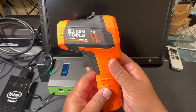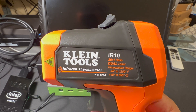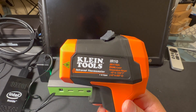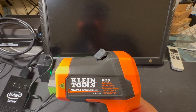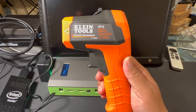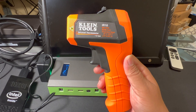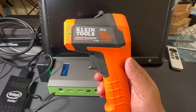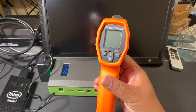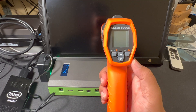Here is the Klein IR-10. It's an infrared thermometer, and it's an item that I have wanted to have in my toolkit ever since I learned about it, which was fairly recent. But there are those times when I do need to measure the surface temperature of electronic devices.